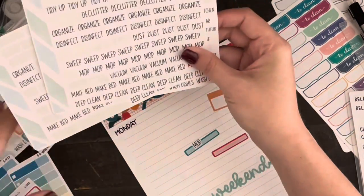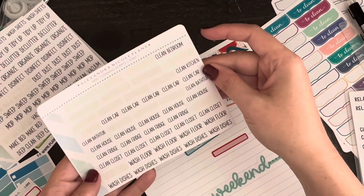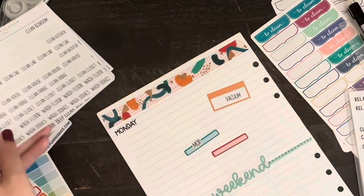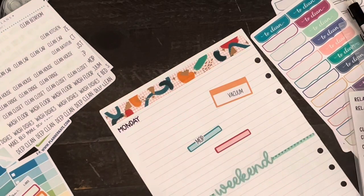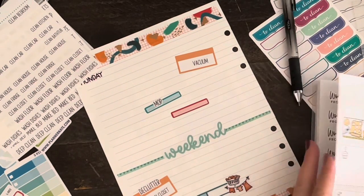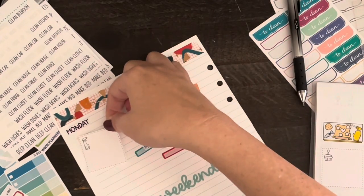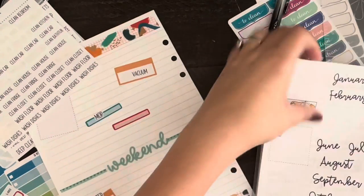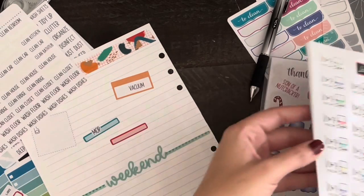One of the tasks already done is washing and brushing my dog — my hubby washed the dog because it was 80 degrees outside and he doesn't mind washing them outside. Then I brushed them afterward. I'm planning on cleaning the kitchen this evening after dinner, so for Monday I'll have even less to do.